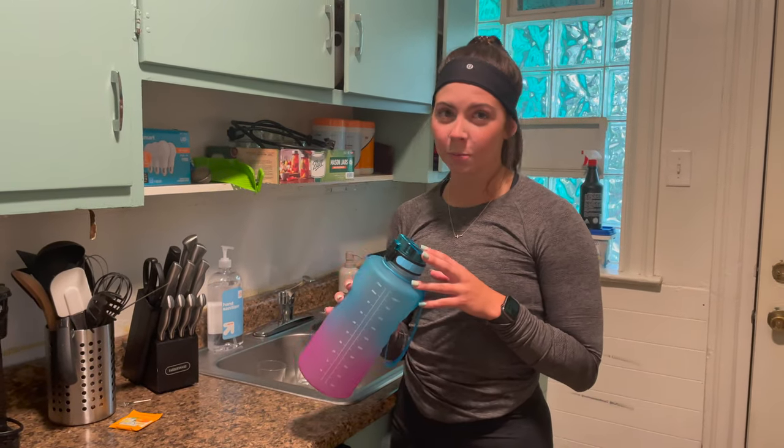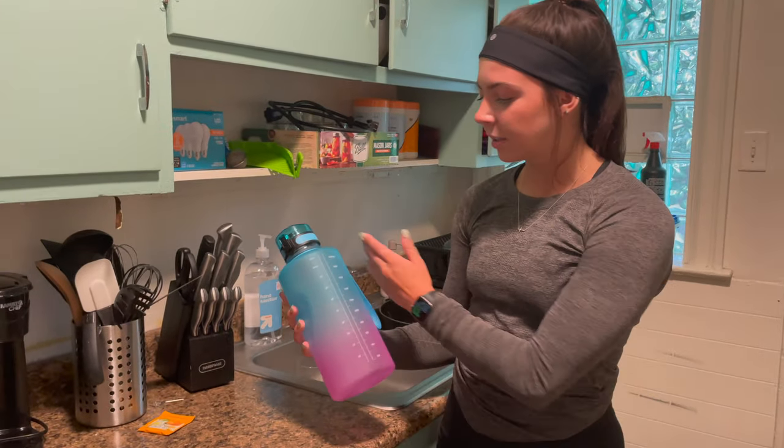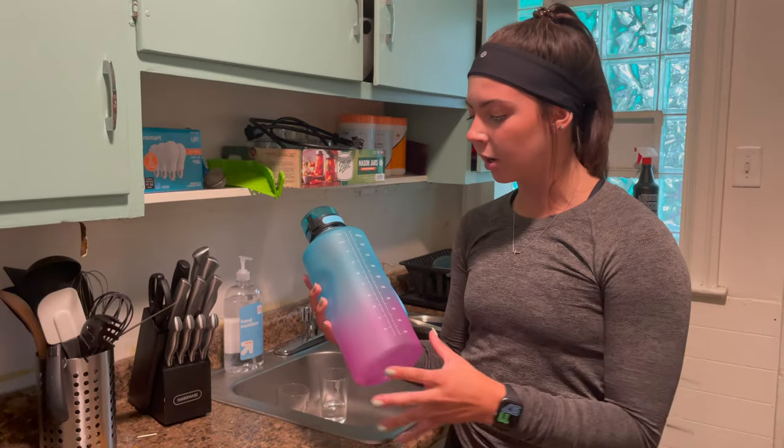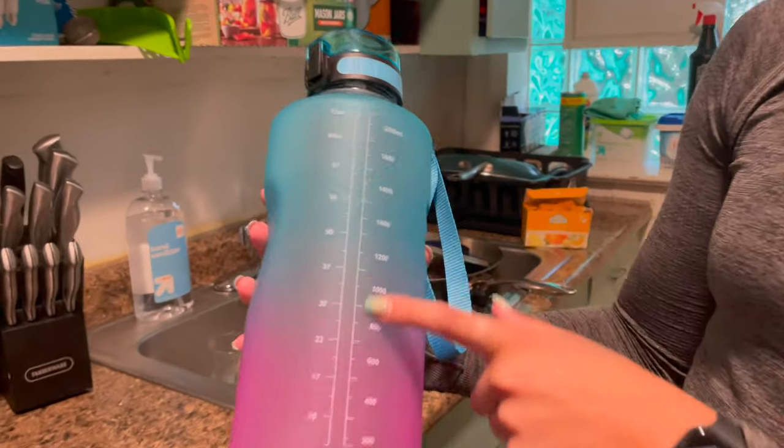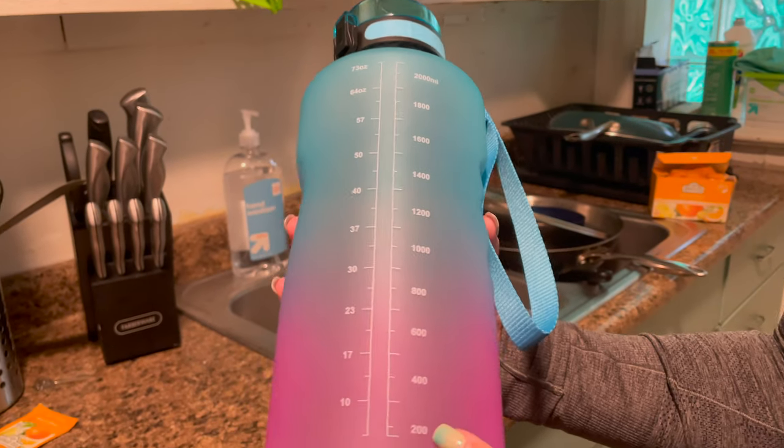Hey guys, I want to talk to you about this awesome water bottle today. As you can see, it has really bright, colorful, fun colors, and it also has, as you can see here, labeled in ounces and milliliters of your goal mark throughout the day.